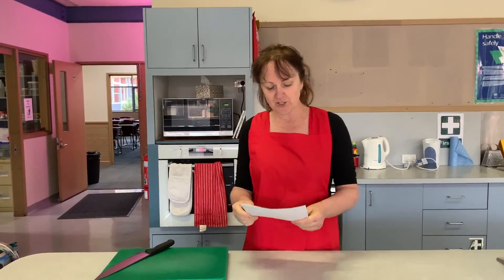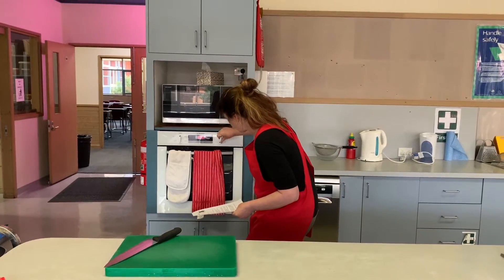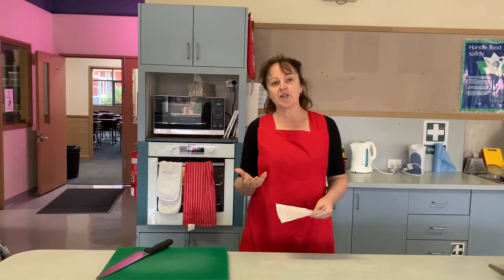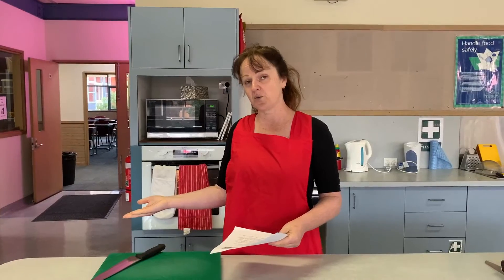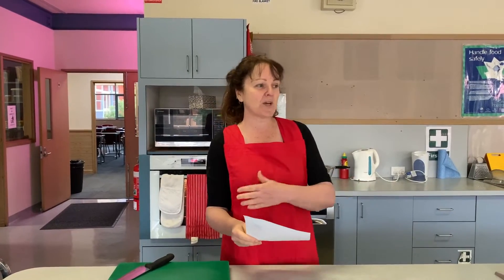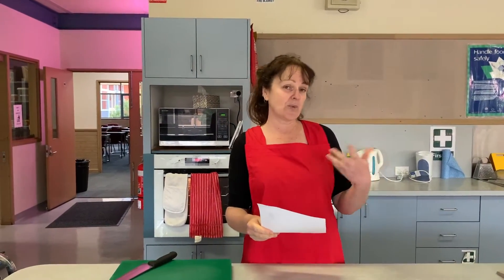The first thing we're going to do is turn our oven on to 200 with the fan on. If you're in a classroom with students, it's important to make sure someone can turn the oven on, but the person cooking in pairs should also be responsible for that. My food assistant and I tag team to go around and make sure all the ovens are on properly.